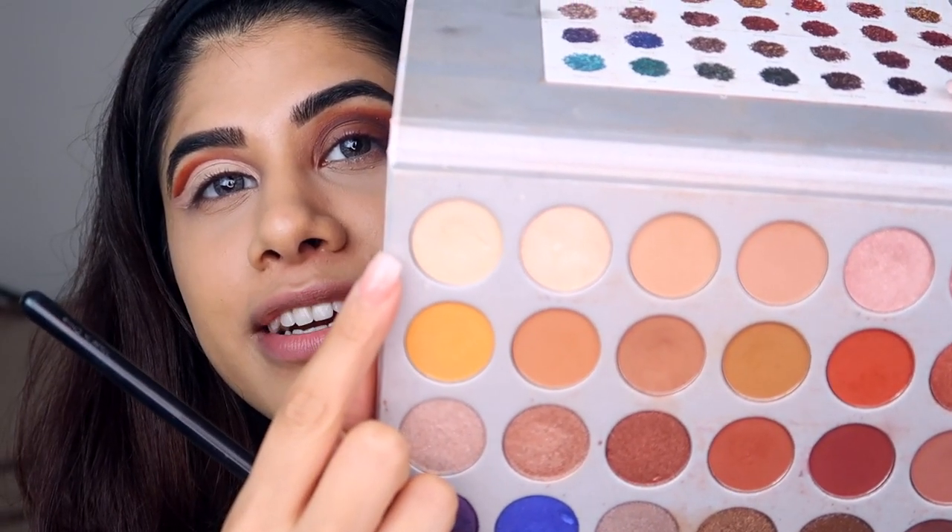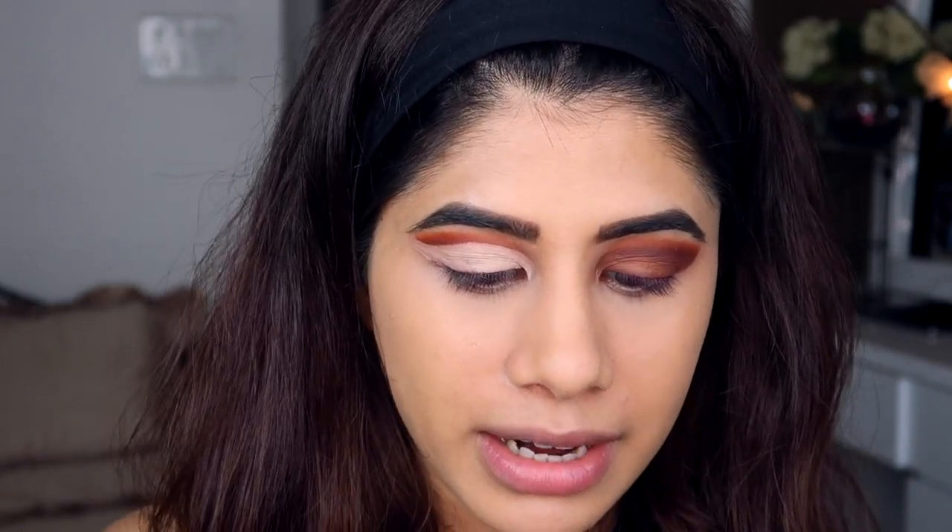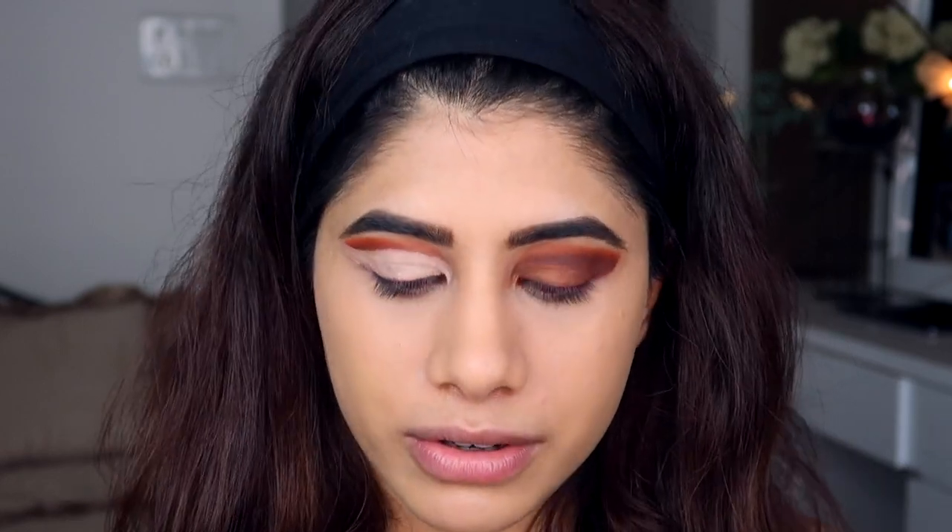I took the crease a little bit higher because it's my first time and I don't quite know what I'm doing, but I'm trying. I'm going to take the shade Enlight — it's a very sparkly white shade — and I'm going to use that on the inner corner.